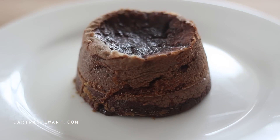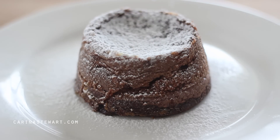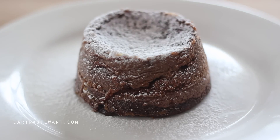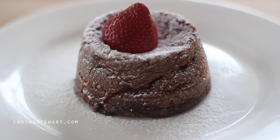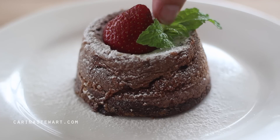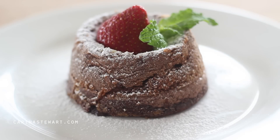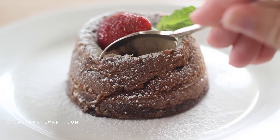As soon as the lava cakes have finished baking, remove them from the oven and turn out onto plates straight away. If the ramekins were greased well the cake should just slide right out. Sprinkle with some icing sugar and serve with some vanilla ice cream. Once you break the cake open, the lava centre should melt out.